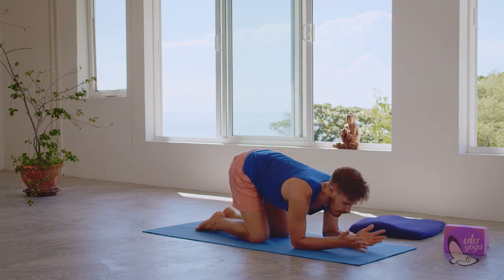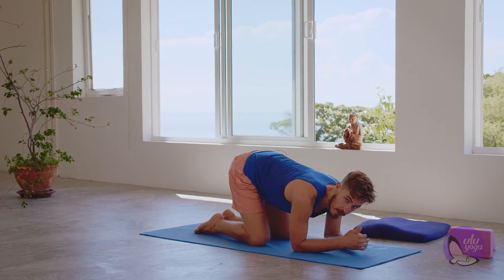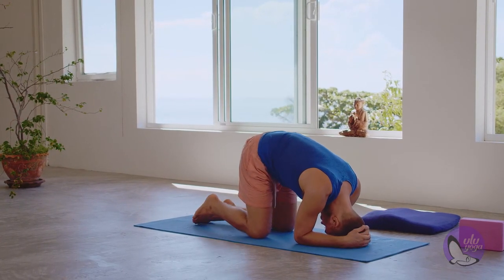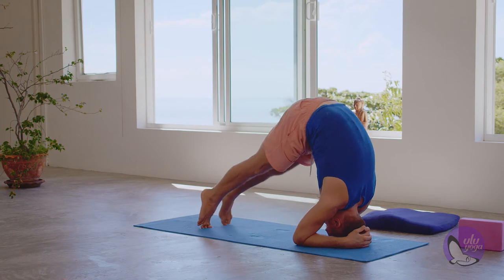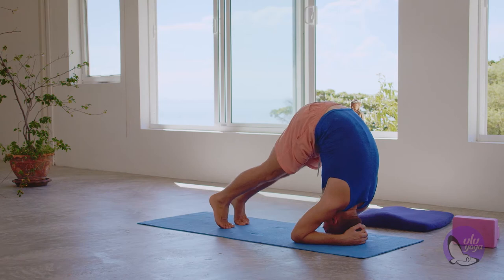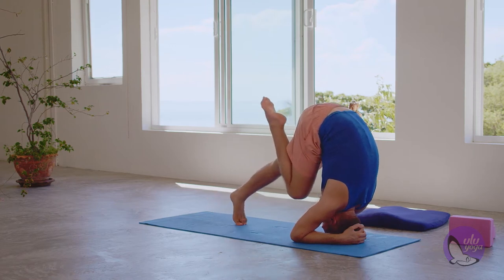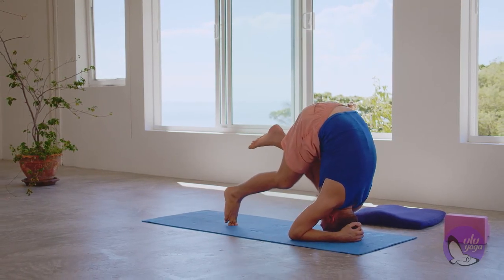I'm going to cup rather than interlace, because if you want to do transitions, cupping is easier to release your hands. So holding on to the hands, tuck the back of your head in, tuck the toes, lift the hips up. Level one — level two, you just walk your hips over your shoulders and stay here. Level three, you lift one leg up, place it down, then the other. Level four, you cycle — so from here you give little hops.